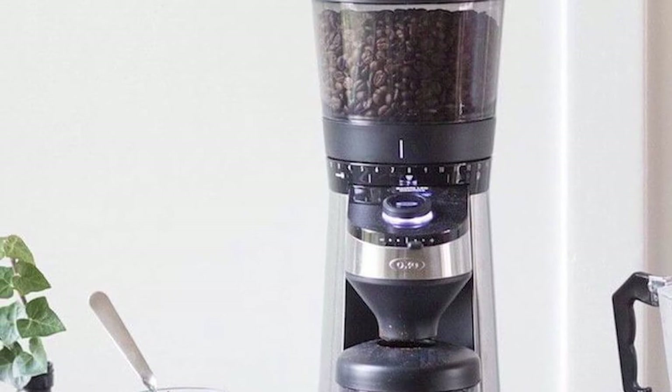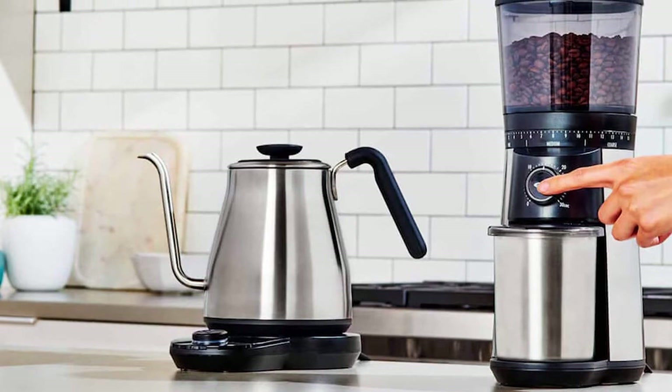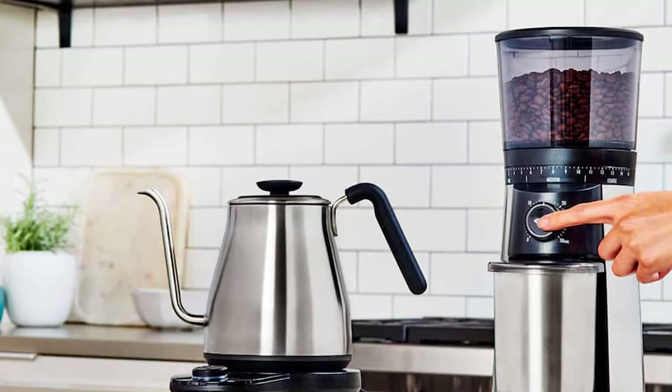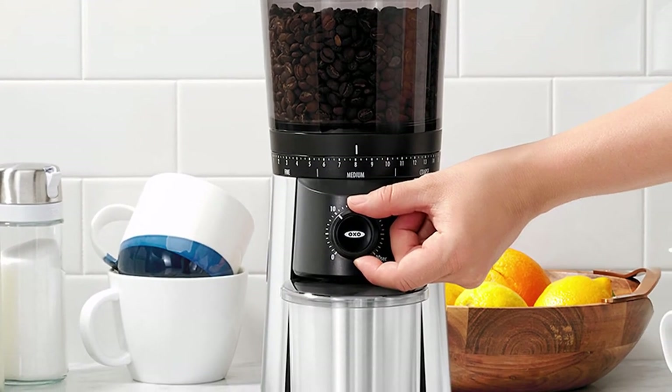But is this convenience worth doubling the price tag? Even at the $200 price mark, being able to control your grind by weight is an exceptional offering, and as an added bonus it also saves you from buying an additional separate kitchen gadget.